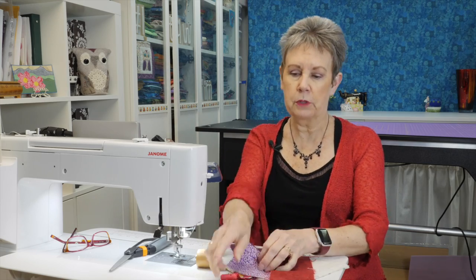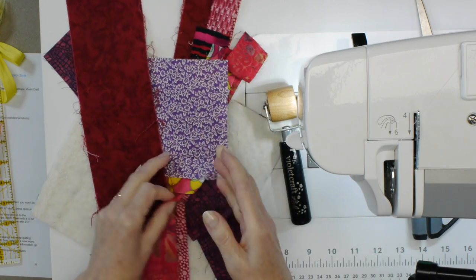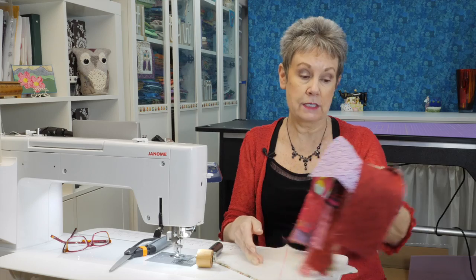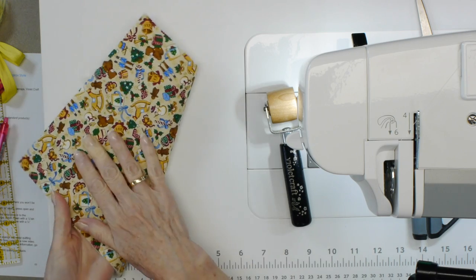Let me show you what you need to make this block. You're going to need some scraps obviously. You'll want to pull out some that are a bit longer because we're going to be working on the diagonal on this block. You want to make sure they're long enough to extend a bit past the base, which is going to be a piece of batting and backing put together in whatever size your block is.